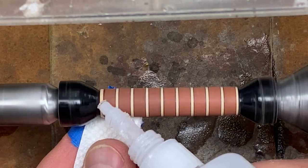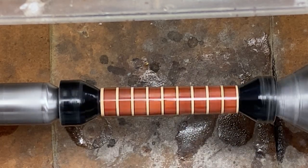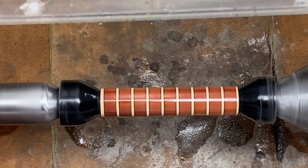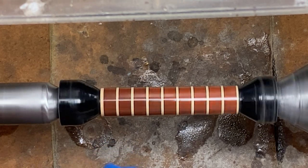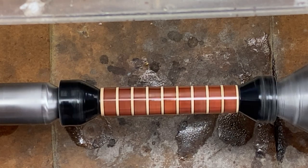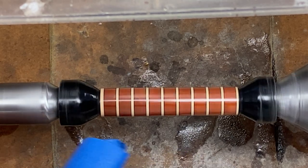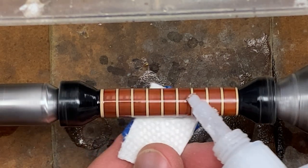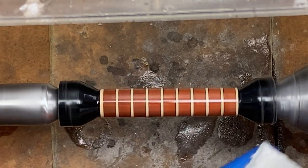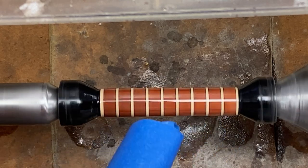First coat of CA going on. I'm going to go ahead and put my standard CA regimen on here — that will be five coats of thin, five coats of medium, and then I'm going to micro mesh the blank. This blank is going to require more than the standard coats that I normally put on, and the reason why is there are some little gaps between the mortar and the brick, so you're going to have some little indentions in your blank.